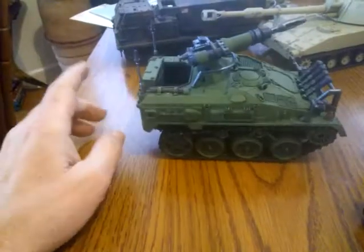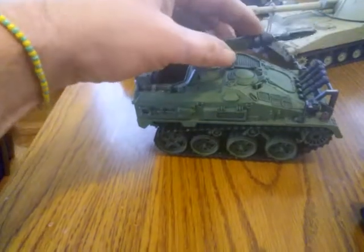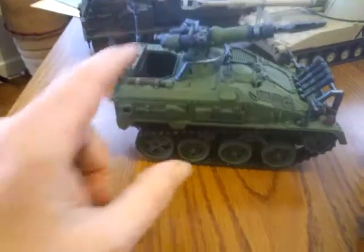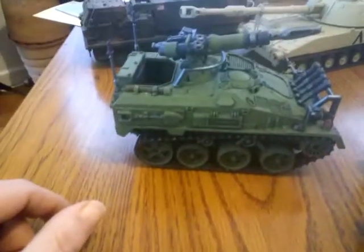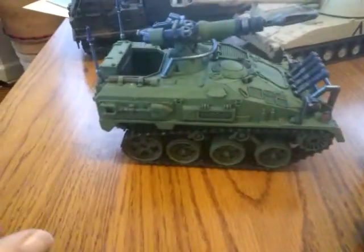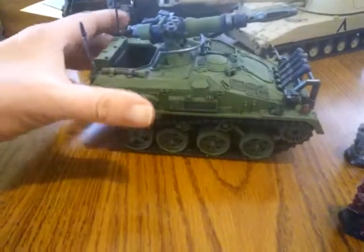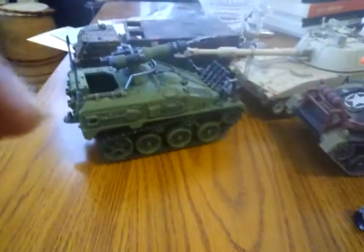If that was a GW vehicle, I'm sure that'd be — especially a Forge World piece — it'd be what, 60 bucks? A Rhino, for God's sakes, looks like a dumpster. This looks a lot better. Especially after I cover up that port right there — basically age it a little bit, maybe do some tread cover on that. That's a far cry from this G.I. Joe looking thing. In the 80s, I did see a lot of G.I. Joe type tanks make it to the board.